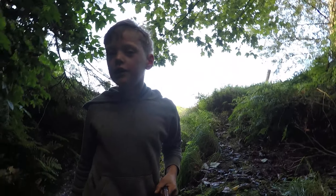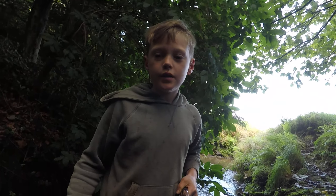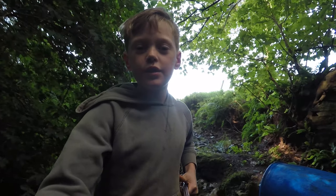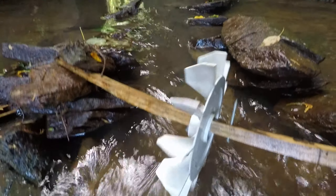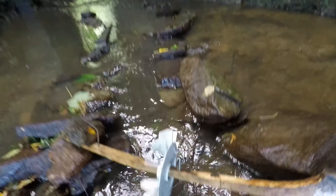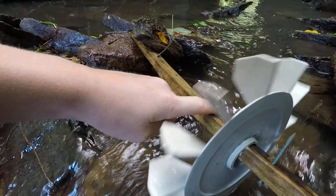I built the water wheel out of a fan from a motor, and I used a stick and put two nails on it. There, see — there's the waterway out of the fan itself. There's one nail there and there's another one.